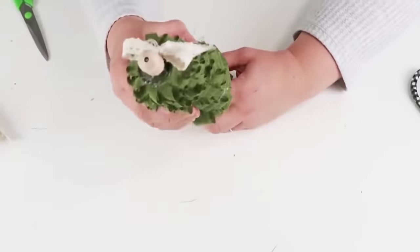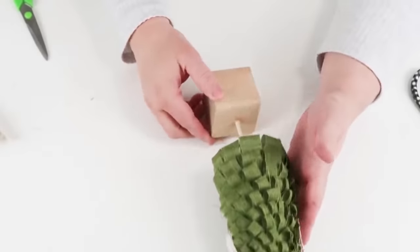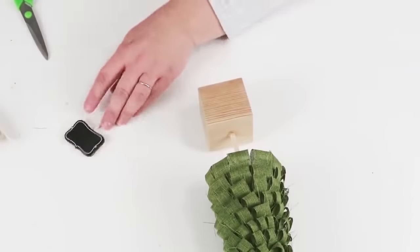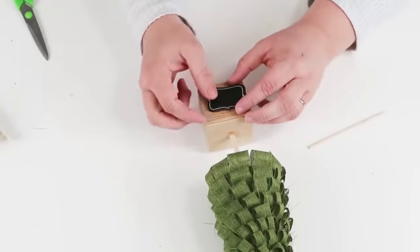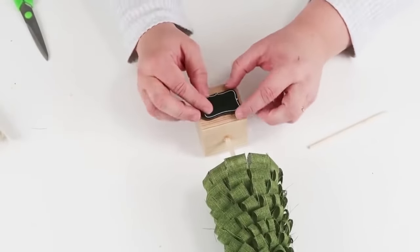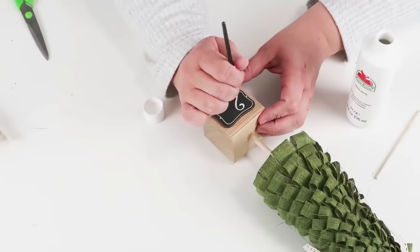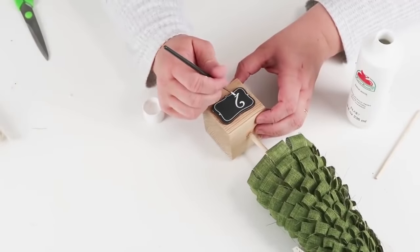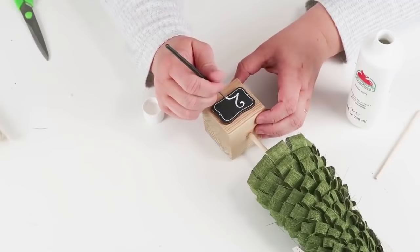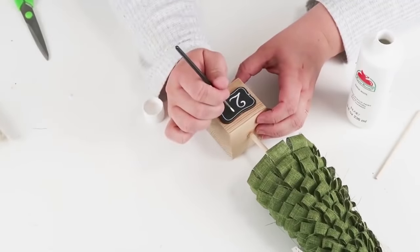DIYs are so fun to customize and make your own. These little garden tags from the floral section look so farmhouse and high-end. I popped it off the stick, glued it onto the wood block, and decided to write the number 25 for Christmas. I just took my time with a thin paintbrush and some white paint, and once it was all done it's ready to be displayed.